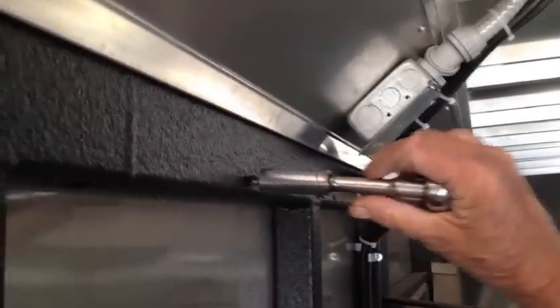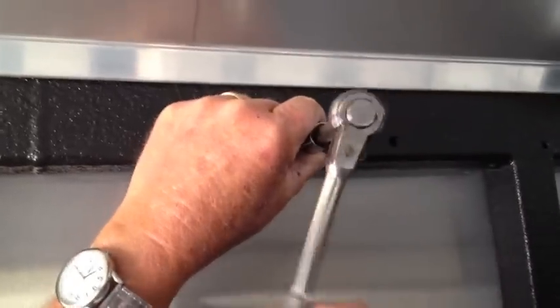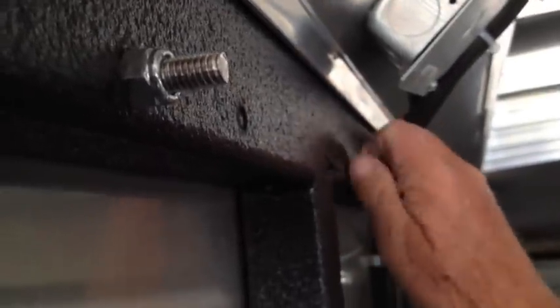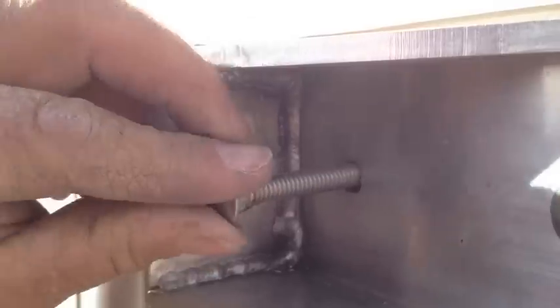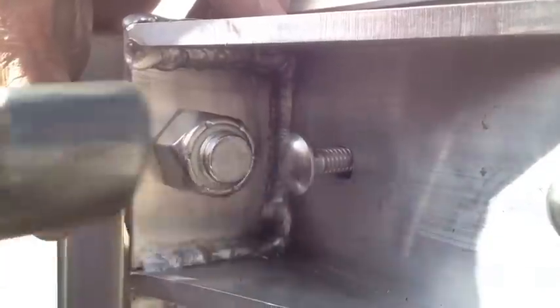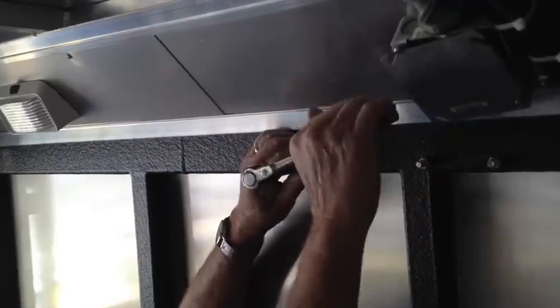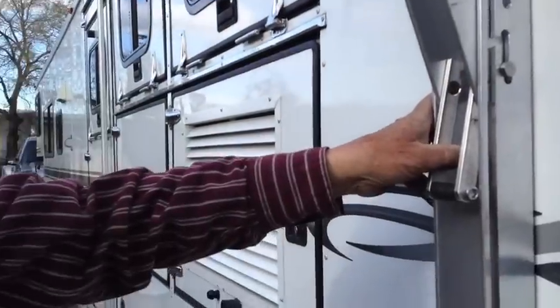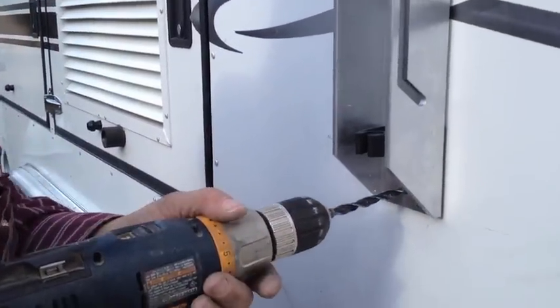Now go on the inside and put the nuts on. Make sure you get all four bolts in the top and you get your Tie Right nice and straight. Tighten the top ones, then we'll drill the bottom hole for the bottom bolt.